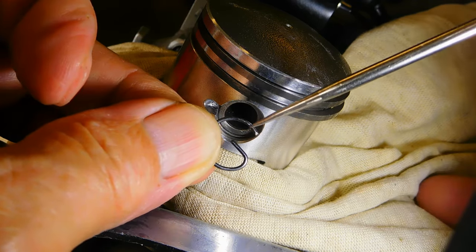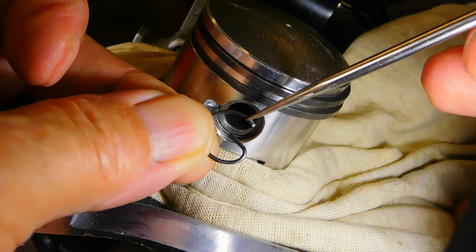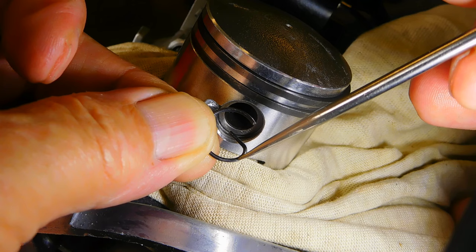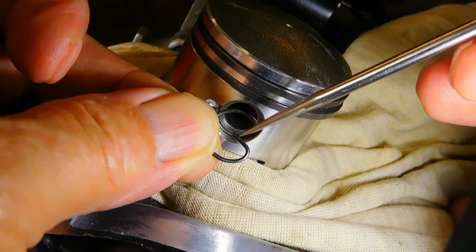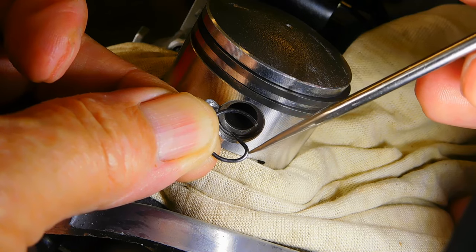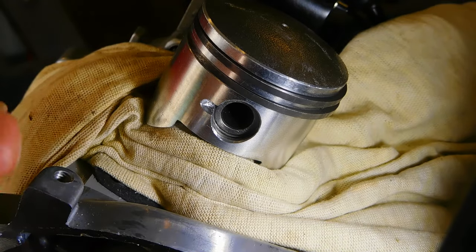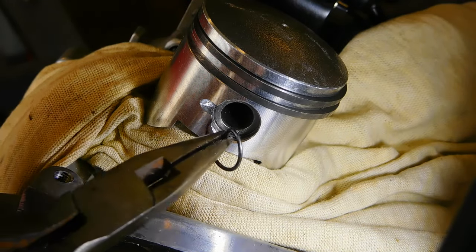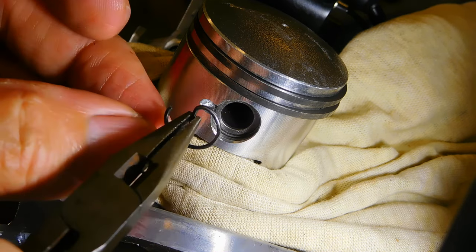In some cases, people will get a piston kit to replace and they'll get a clip that has no ear on it — as a two-stroke clip shouldn't. But then they'll go and buy a set of clips with one of these ears on it, to make it nice and easy to fit with a pair of needle nose pliers.